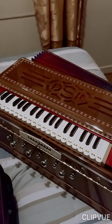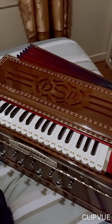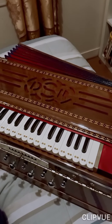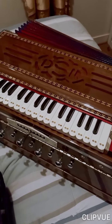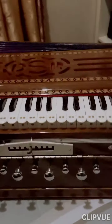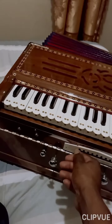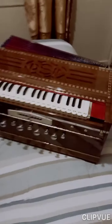If you want the same harmonium, contact Arif Katari Bhai - go to the link in the description. At the moment a nine scale is pretty much good enough for me, and the scale changing mechanism works perfectly fine.